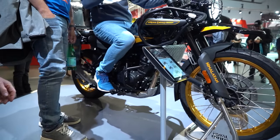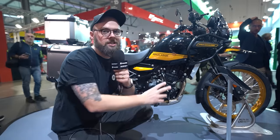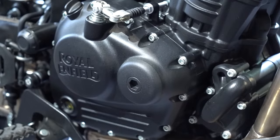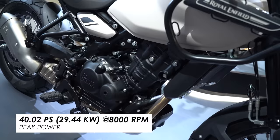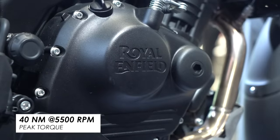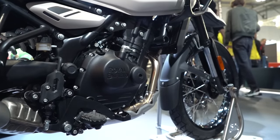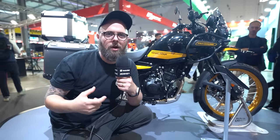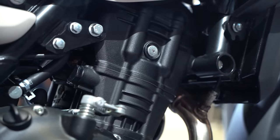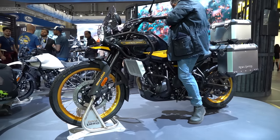So here we have it — this, as you can tell, has no cooling fins. It's a new liquid-cooled single cylinder, 452cc, and it does bump up power significantly. We're talking 40 PS at 8,000 RPM and a healthy 40 Nm of peak torque at 5,500 RPM. Those power figures just sound a lot more reasonable for higher speed work — 60, 70 mph — where the other one started to wheeze a bit. I think this is going to be much more appropriate, much more engaging to ride and a bit more frisky and fun.